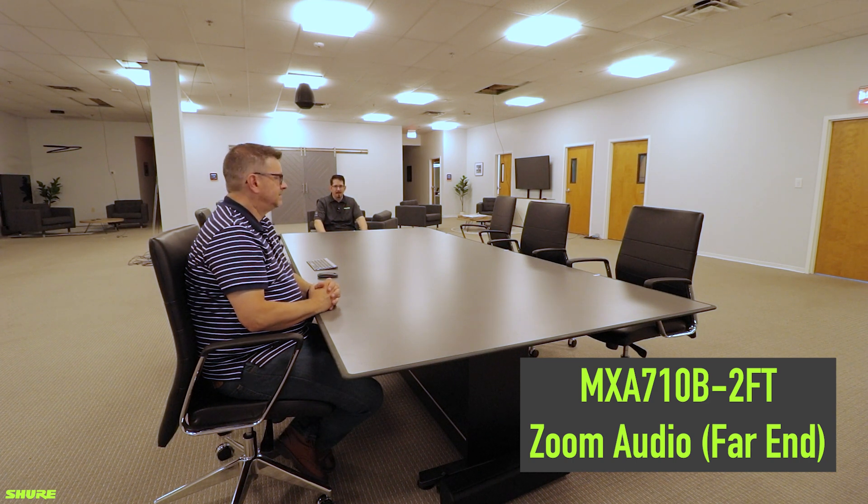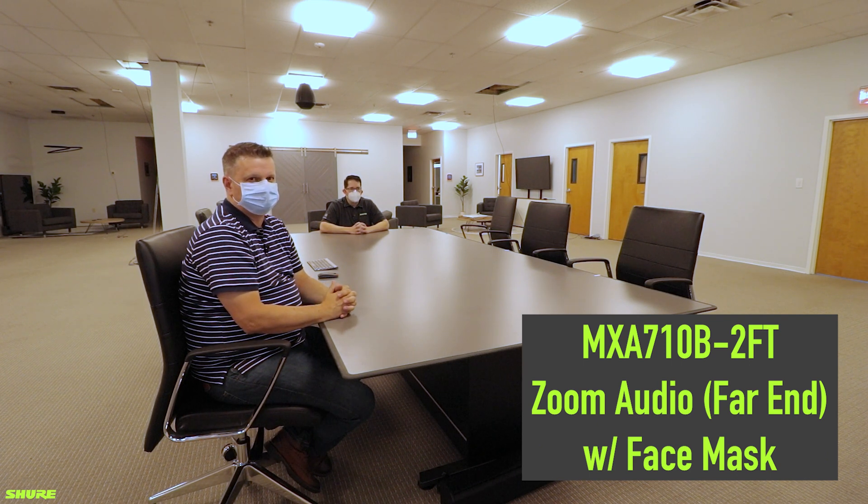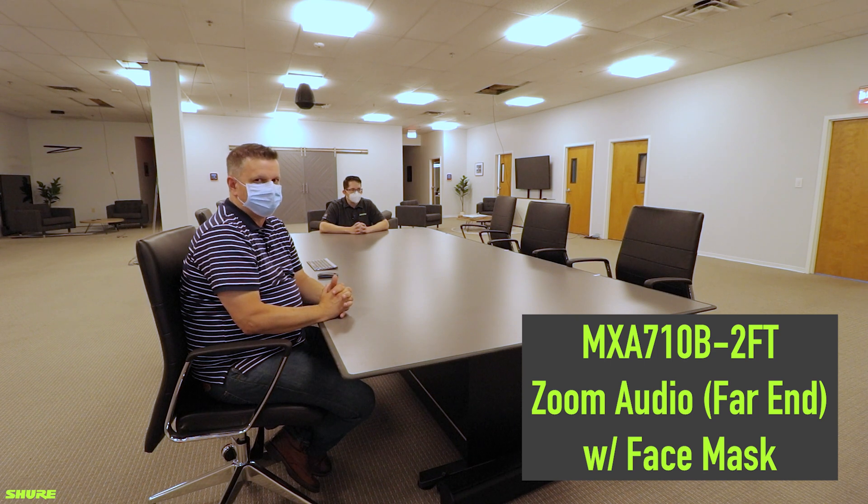Checking 1, 2, 3, 4. This is the MXA 710 2-foot linear microphone array at 13 feet with an N95 mask on. Checking 1, 2, 3, 4. And I am seated at the 5.5-foot range on the MXA 710 2-foot with just a standard mask on.